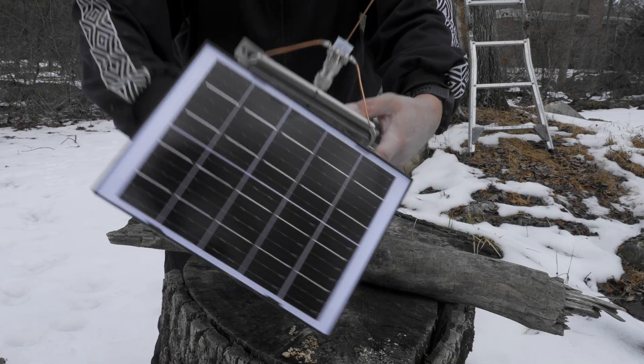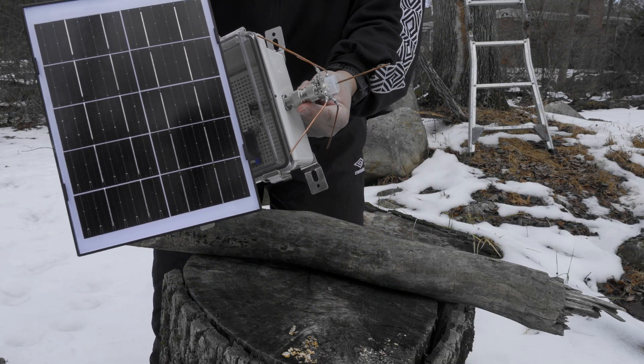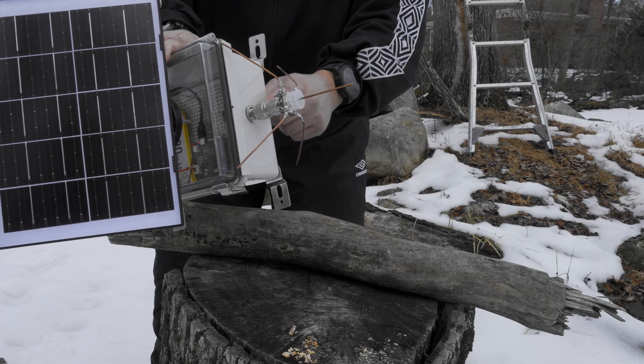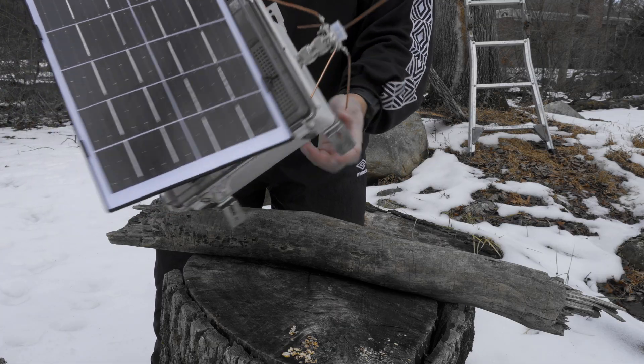On top we have this adapter. What I normally like to do is put some dielectric grease on the threads to keep water from getting into the connector. And on the outside, I'm probably going to add a little bit more silicone sealant so no water gets inside the box.